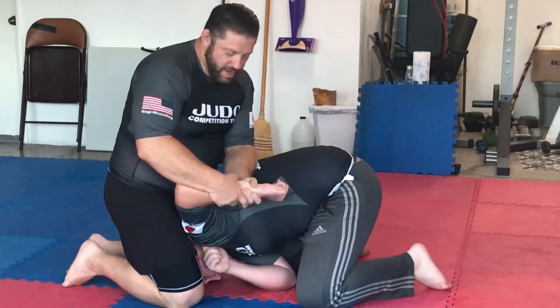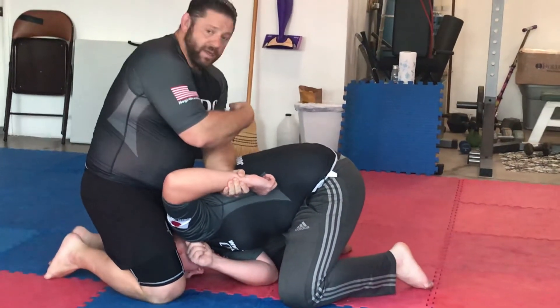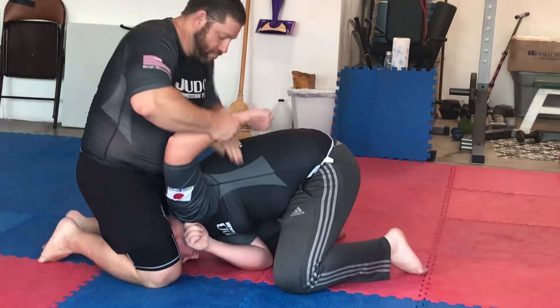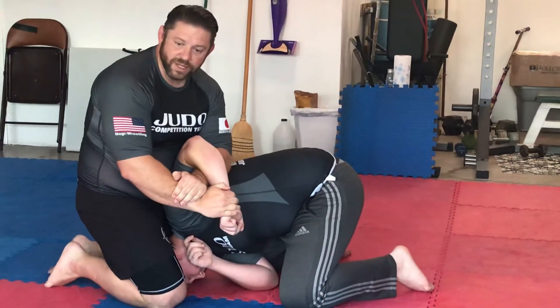I'm in here and I have to do a handoff. Do I point it this way or that way — out or in? I point it out and I secure the Kimura, also called an enjudo udegarami.